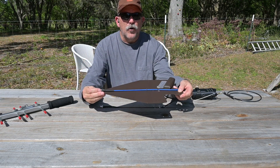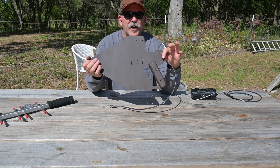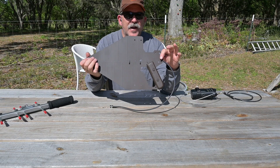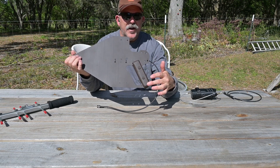It features an SMA female RF connector and the weight of this antenna with the feed line is 12 ounces. The hand grips were produced by myself out of furring strips and Kydex hardware to enhance comfort.